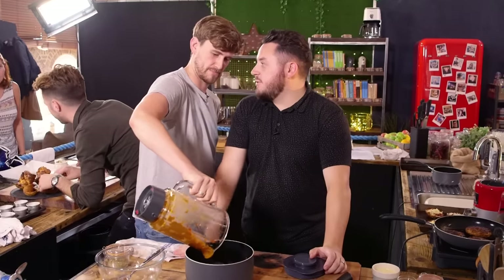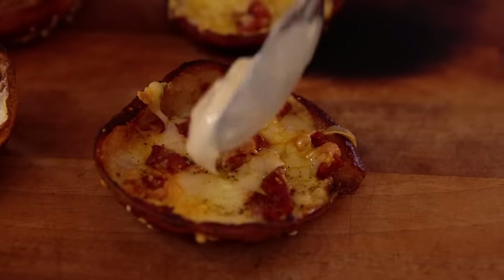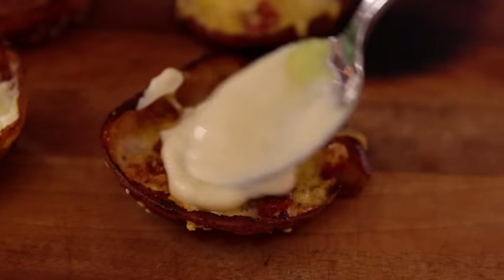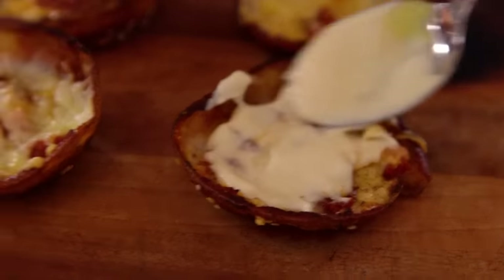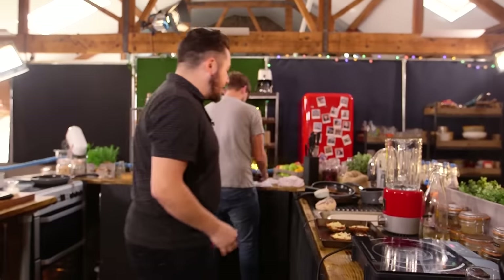Ben brought a bowl over to put it in there. One of the favourite parts of patatas bravas is the aioli that goes with it. Some people call it aioli, but they're wrong. All it is: mayonnaise, Dijon mustard, garlic. Boom. Done. Why do you think I've taken the lid? Because you are a mischievous little sausage and you would have done that. Happy now? Don't finger my potatoes.